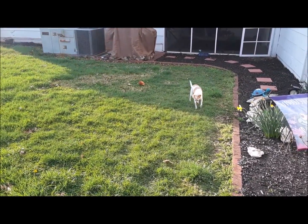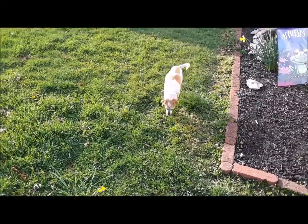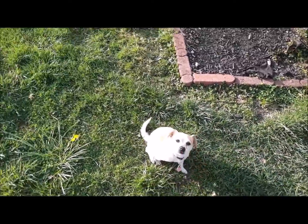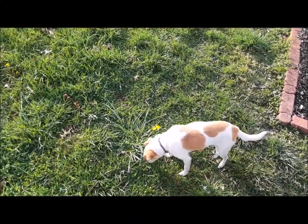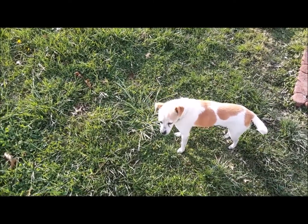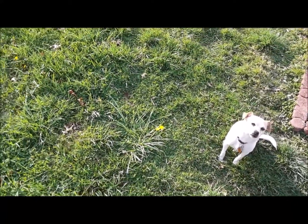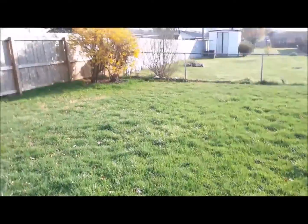You can tell my grass needs cut already. Paisley, can you cut the grass? She loves riding that tractor. Every time I get the tractor out she sits on it. She was actually on it by herself - we put her on there and she just sits, walks around, and wags her tail. Watch her movie, it's pretty cool - amateur stuff but fun.